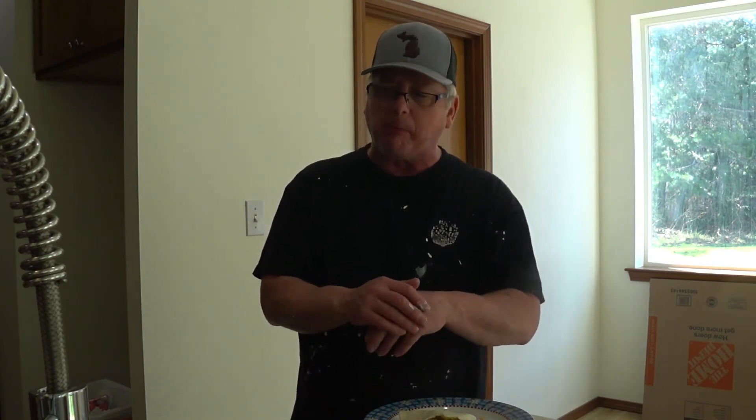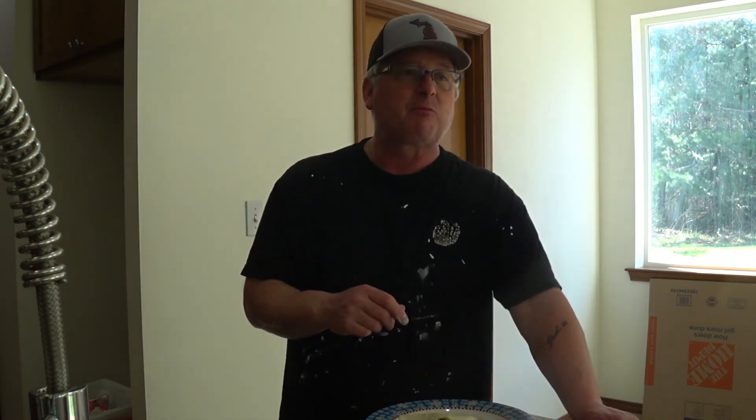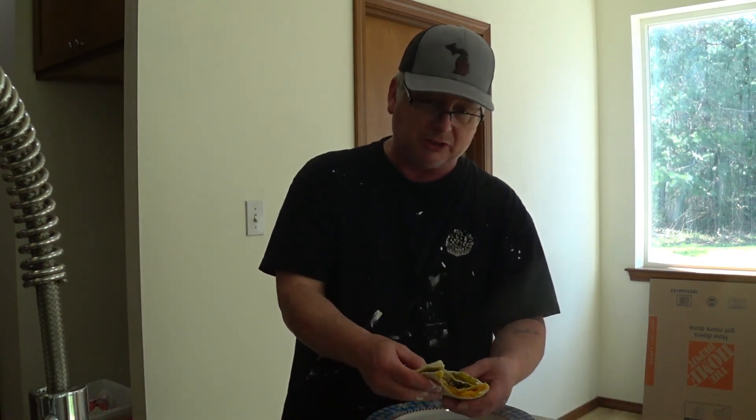Darn good! So I'm gonna hurry up and eat this and get back to my painting chores. Never trust a skinny cook — or you won't be a happy person. Okay, I'm out of here — or I should say, you're out of here.